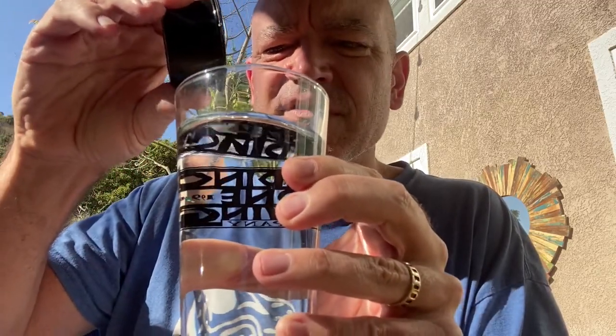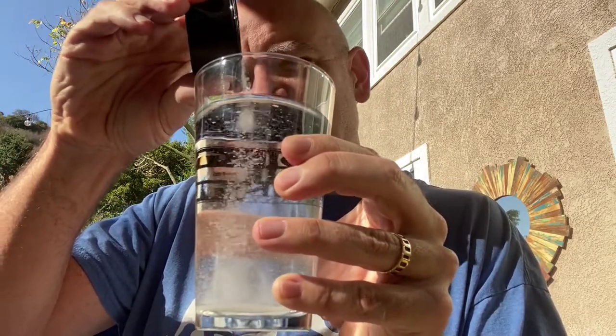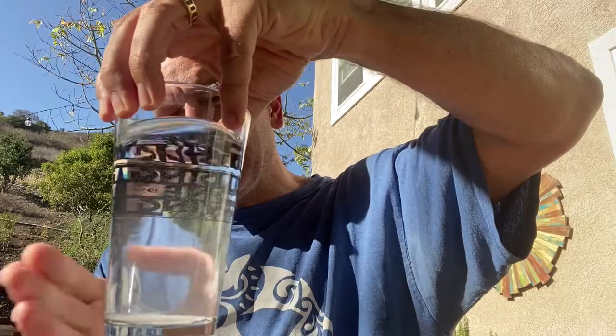I'm going to fill this glass up with water, basically to the top, then start adding salt. The amount of salt I'm adding is just enough until it's salty. First, take a sip — nice clear regular tap water. You can use DI water or anything drinkable. As I add the salt — it's a little coarse, ideally you'd use fine grain — we can see it's starting to get a little cloudy.